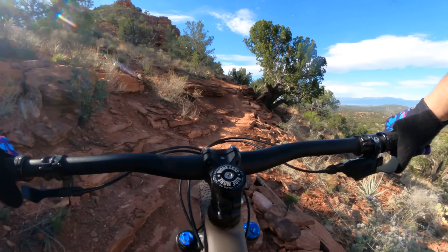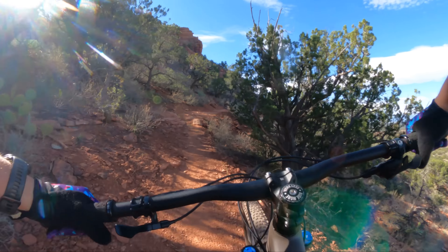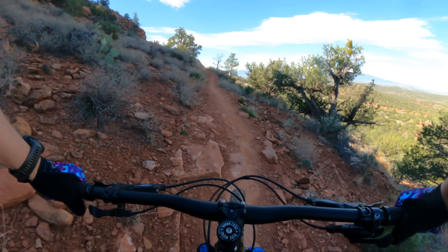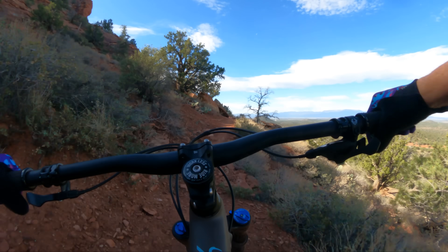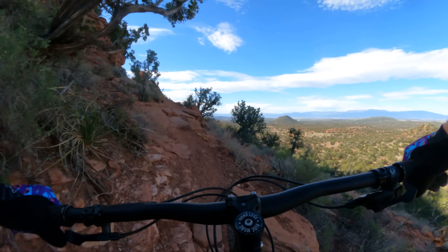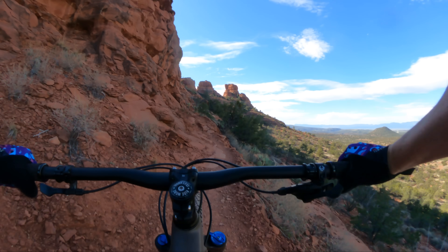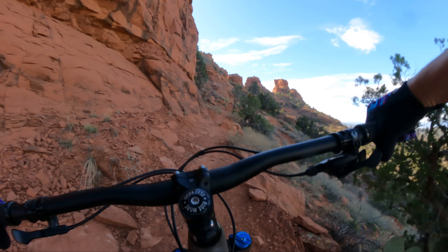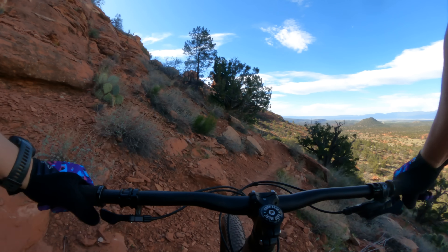Here we go up some tight, punchy stand-up-and-sprint climbs. This bike is light and you feel it — it really likes to accelerate. It's not as stiff and responsive on acceleration as the Spot Rocker, a little bit softer. Reminds me a bit of the Marin T-Marin 2. This bike encourages you to pedal all day long, though. Easy to ride. Fun bike. I love this bike.